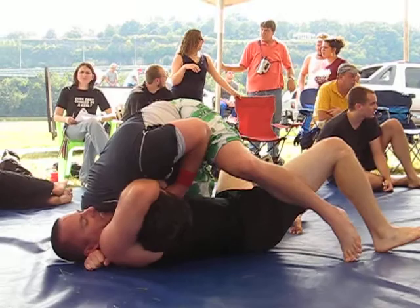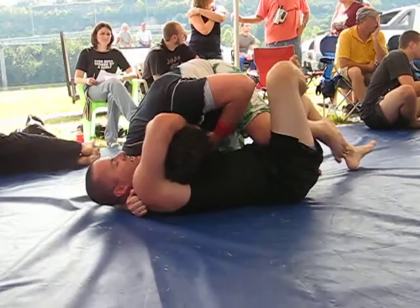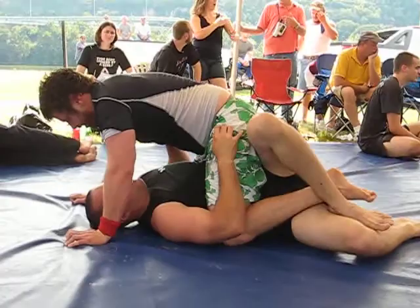There you go! Good, Derek! Hips heavy! If you want to come across the side, go wide with your right leg! Push his head over your shoulder. There you go! Get your foot out! Get the mount! Get your foot out!